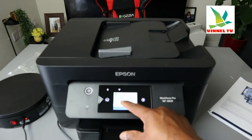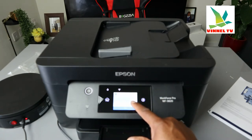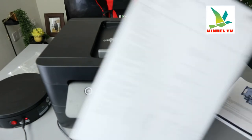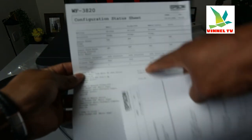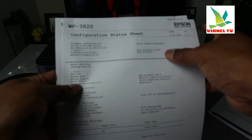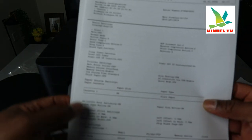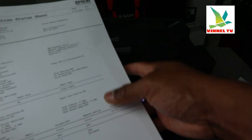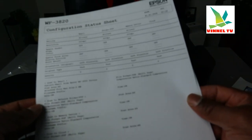To print the configuration status sheet, select it. It will prompt you to load A4 paper. You can choose double-sided or single-sided printing — select print. The configuration sheet will now print out. It gives you the serial number for the printer, firmware information, and the full configuration details.